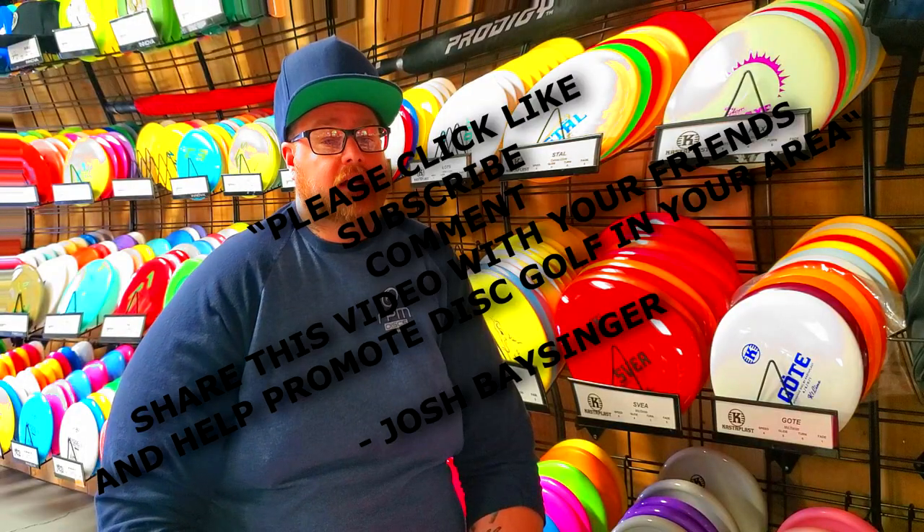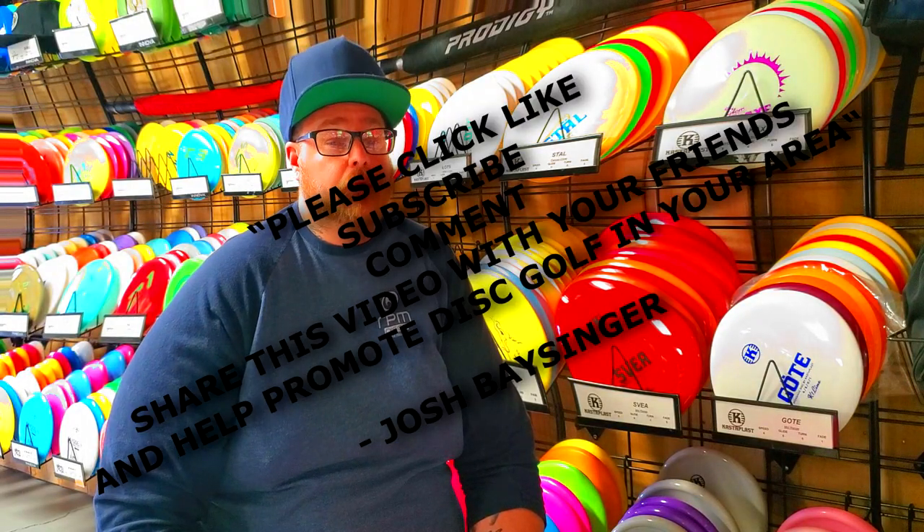Honestly that's about all the information I can find about the RicoX, so I am going to call it here. Thank you for watching and as I say in each of my videos, please click like, subscribe, comment, share this video with your friends, and help promote disc golf in your area.